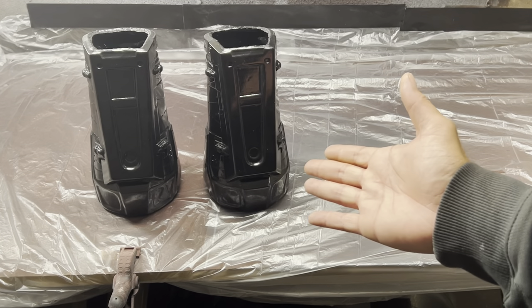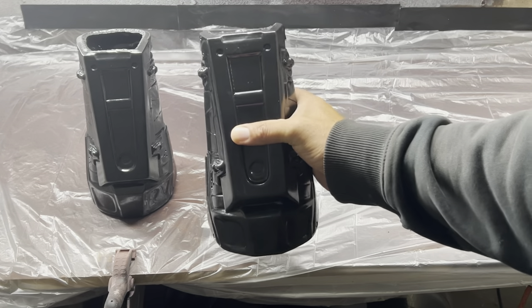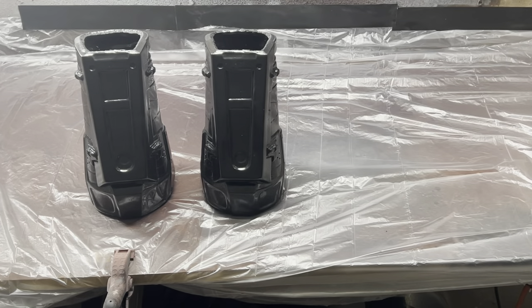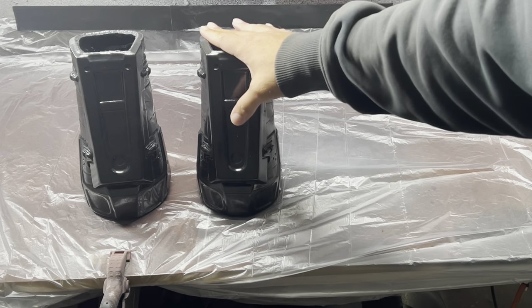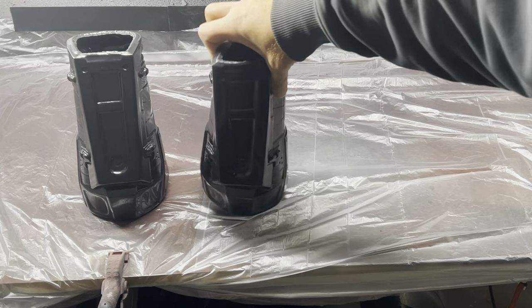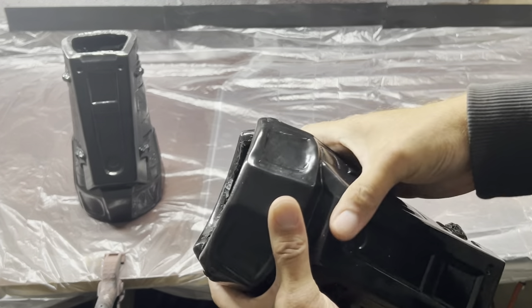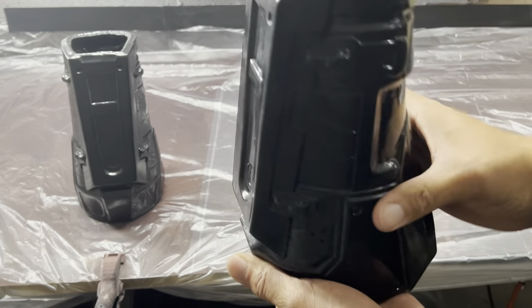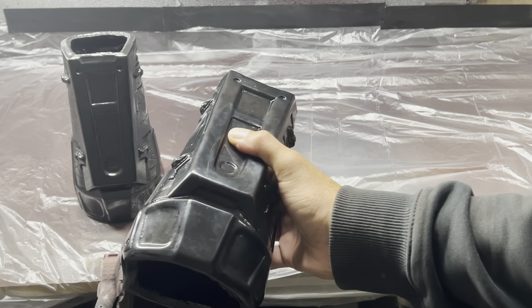Here we have two urethane rubber forearm pieces for my upcoming Spartan build from Halo Reach. I wanted to make these malleable and able to take some abuse, but also able to bounce back and retain their natural shape. So I went with urethane rubber.